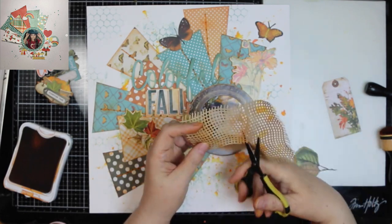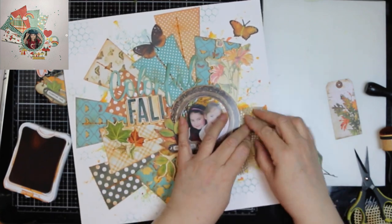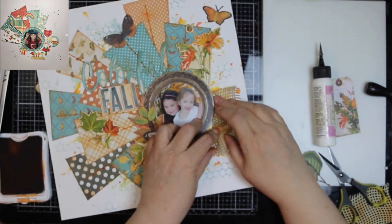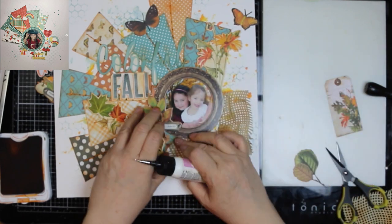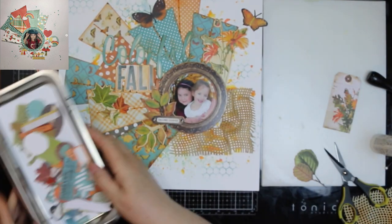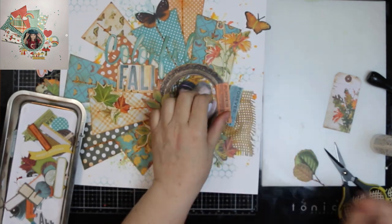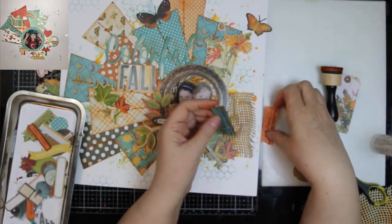The burlap is paper. I use my A2 size burlap die — I have one that is a slimline card size which is much bigger, but I used the A2 one because I thought it could snuggle up against my photo. I cut it out in a light tan color, and I wanted to have other colors on it, so I inked it with the terracotta and also some tea dye ink. I didn't want it to lay flat — I wanted to give it some texture. I scrunched it up and glued it down that way.